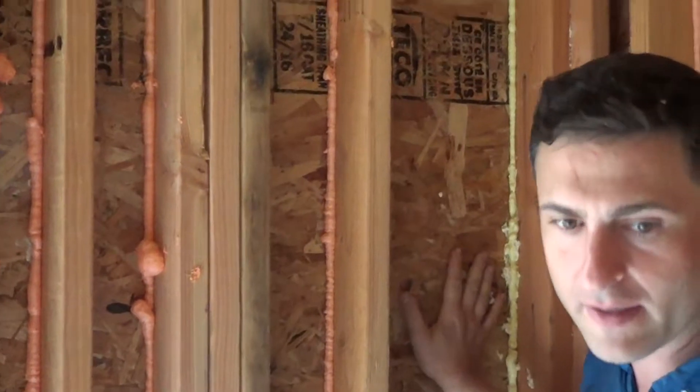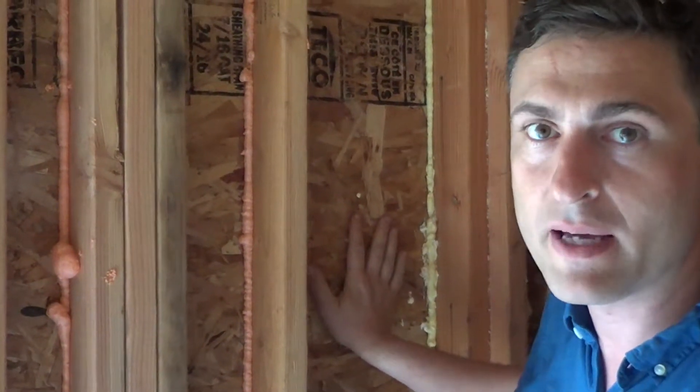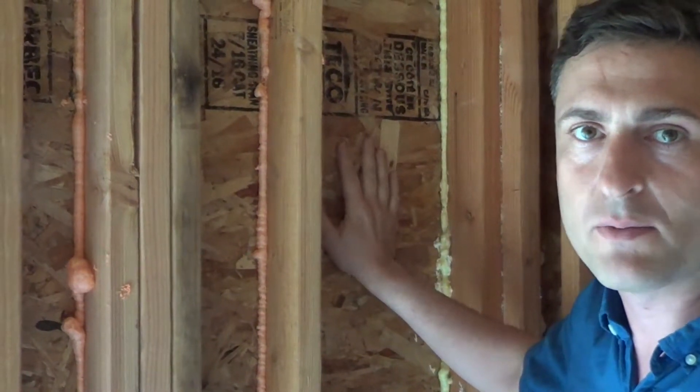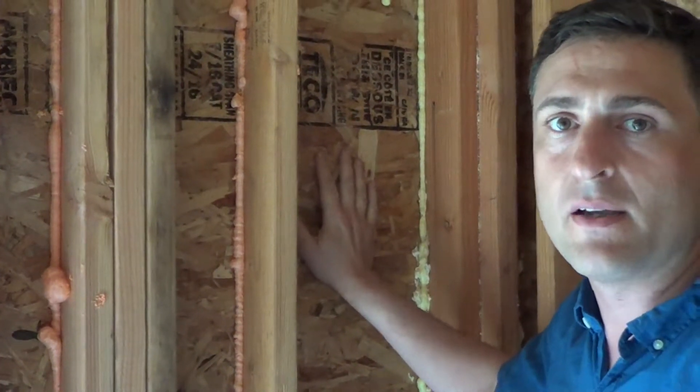Come a little closer. You hear that? That's the sound of a house becoming a passive house. That's our wall getting dense packed with twelve inches of cellulose, bringing us from an R1 with the plywood to an R45.